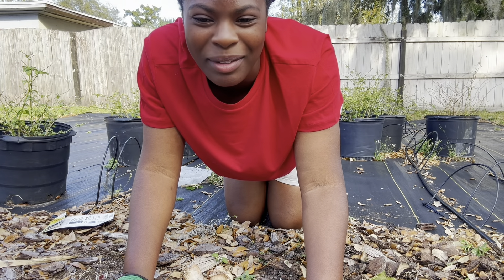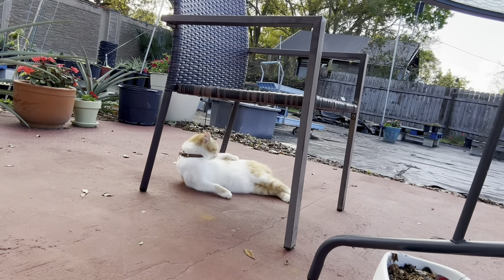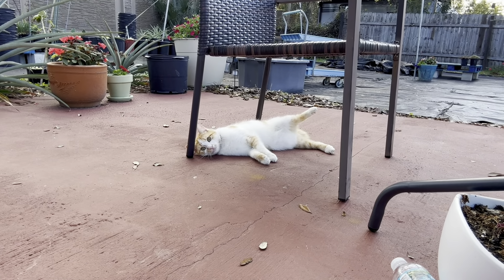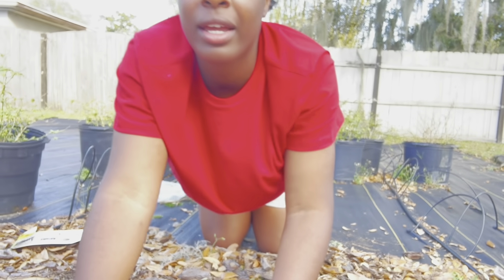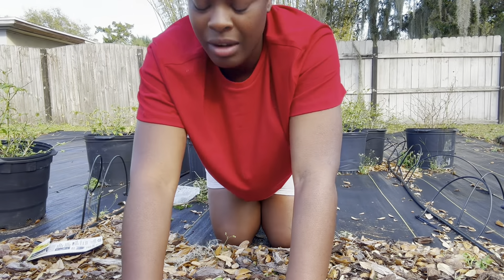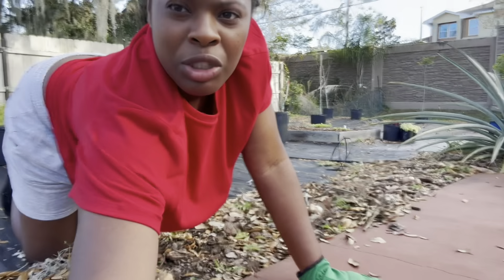I got distracted by the cat behind me — hey Milo! Anyway, I was thinking that later I could plant something else in between the daffodil groups. I'm going to set the camera over here so you guys can watch me do all of them.